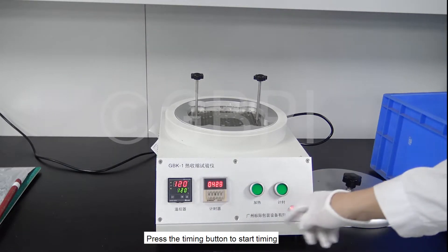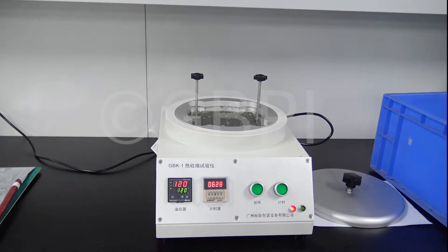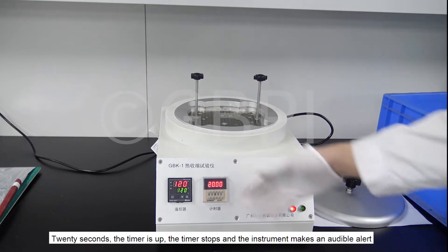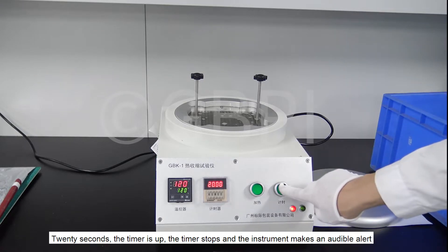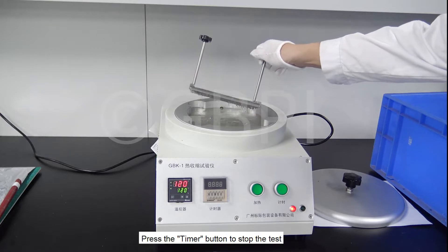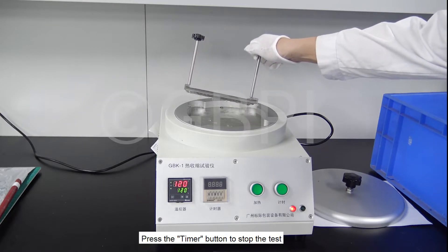Press the timing button to start timing. After 20 seconds, the timer is up; the timer stops and the instrument makes an audible alert.